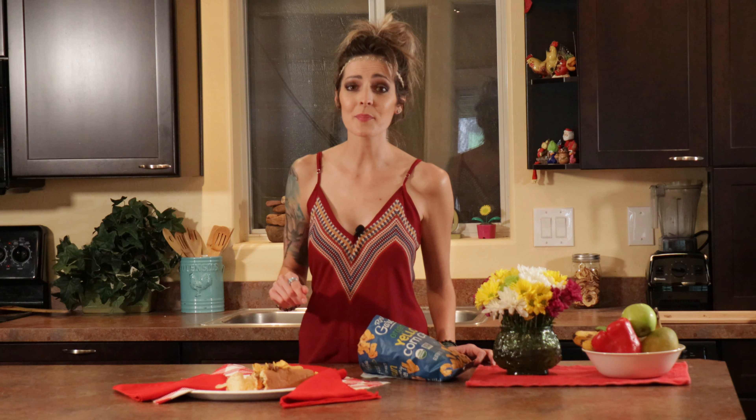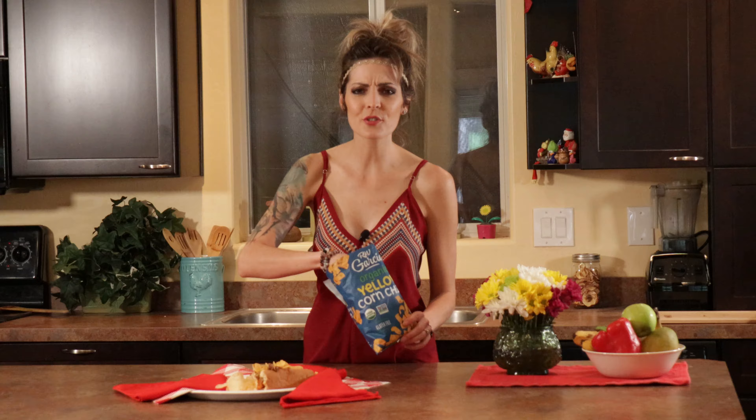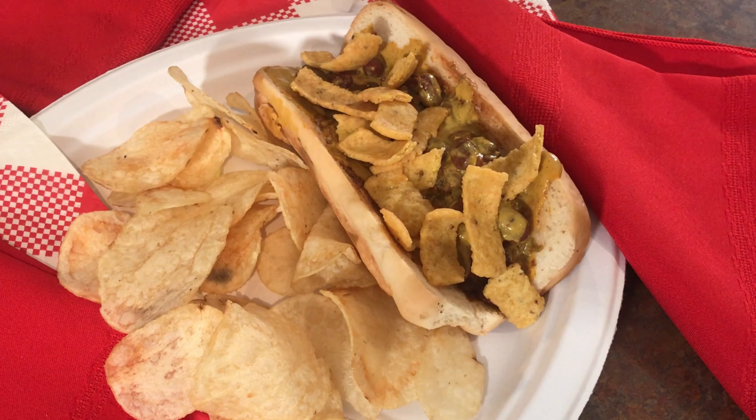Try bringing these to your next family barbecue — let me know how it goes. Comment below. And as promised, what I like to put on top of my chili cheese dogs: Fritos! Putting nice crunchy Fritos on top here — tastes so good. It really reminds me of a Frito pie wrap, which is one of my favorites, which you could do with most of these ingredients — just throw it into a tortilla. Amazing as well.